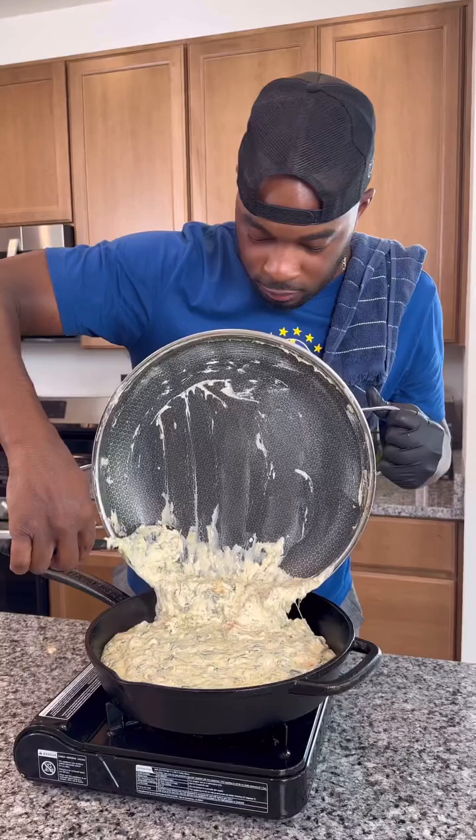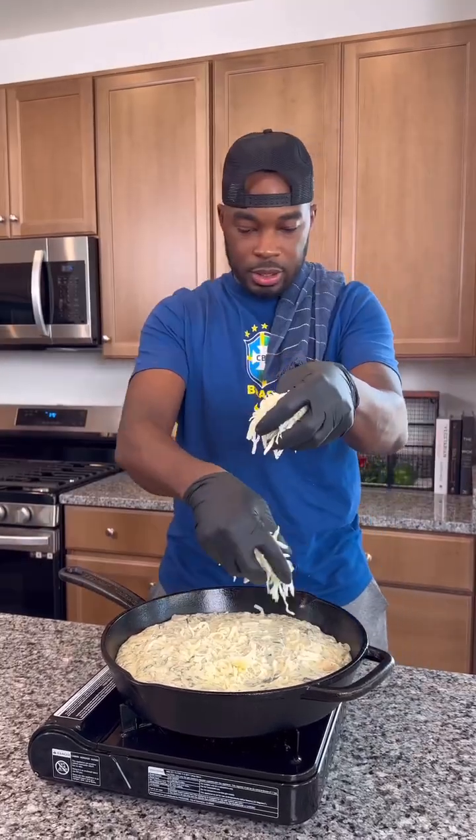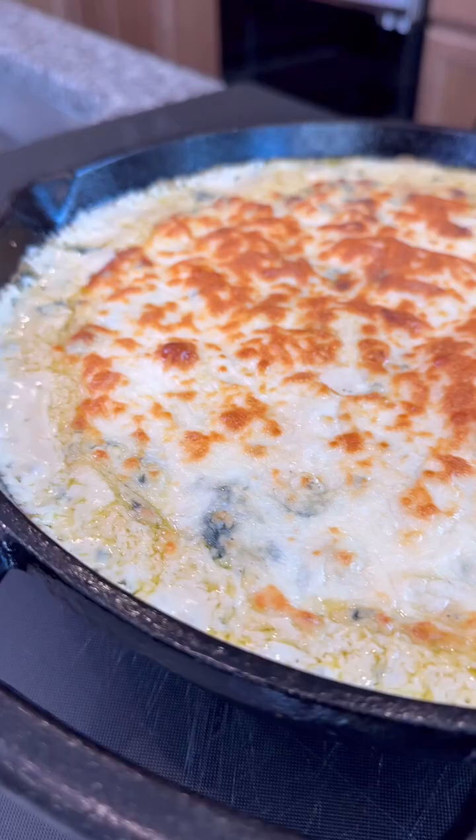You could probably eat it just like this without baking it, but I added it to a cast iron skillet, added some more cheese on top, and got it into the oven until it was nice and golden bubbly on top.